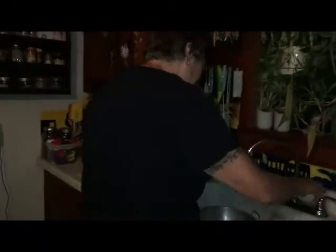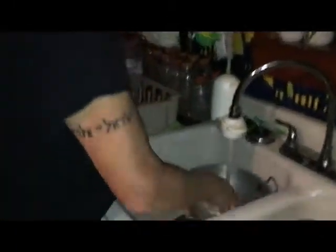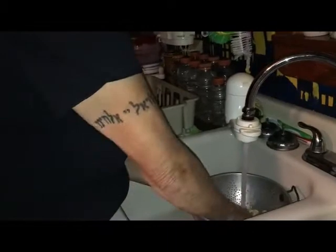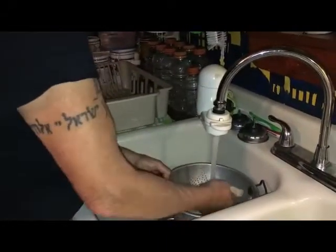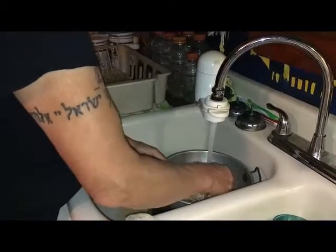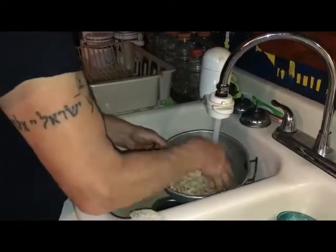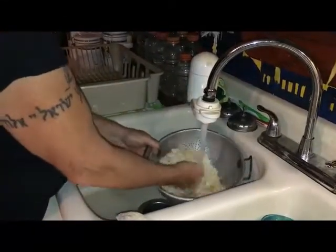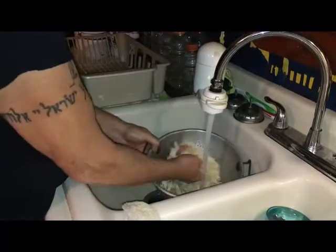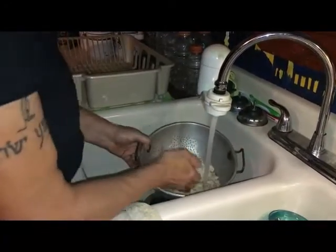I'm going to take the pumpkin seeds over to the sink to clean them. I put them in a colander — whenever I can save steps, I like to save steps. I'm just going to wash them. If I find any long, nasty pieces of pumpkin I'll pull them out, but most of it's coming out the bottom because of the way I fished them out of the pumpkin to begin with.